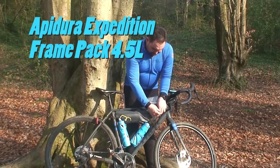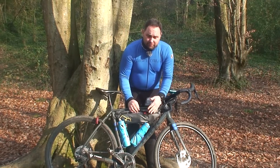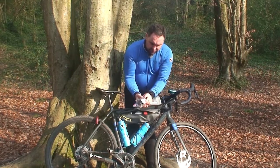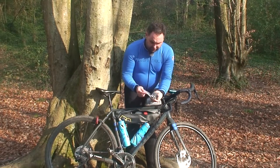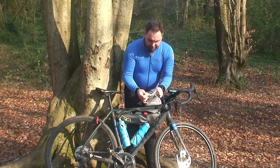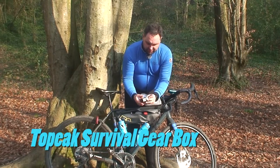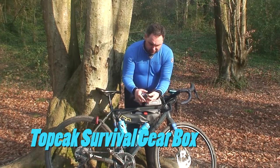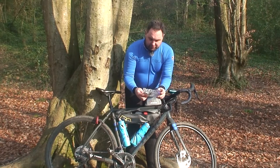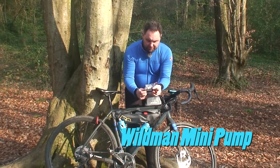Next up we've got the frame bag. In the frame bag I carry odds and ends and items I need to access quickly. First I've got a basic tool kit — primarily I use the Topeak Survival Gearbox. I've also got a lot of charge cables for my various electronic bits and bobs, and a basic pump.